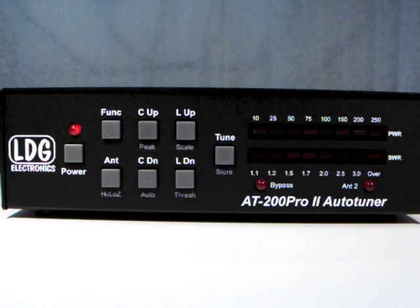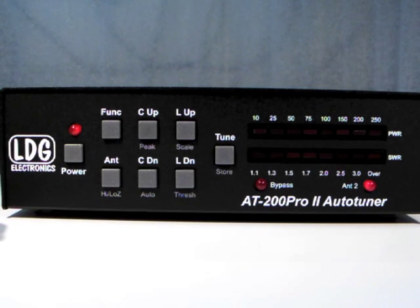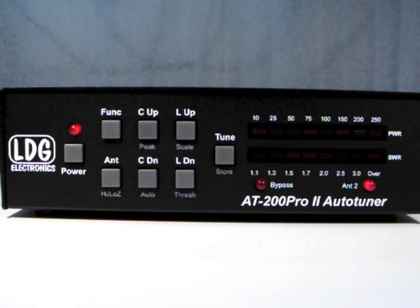The Antenna 2 LED lights up whenever Antenna 2 is selected. It is extinguished whenever Antenna 1 is selected. Press the Antenna button to toggle the selected antenna.